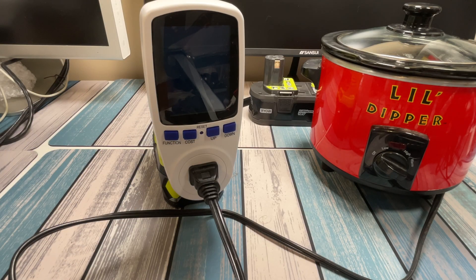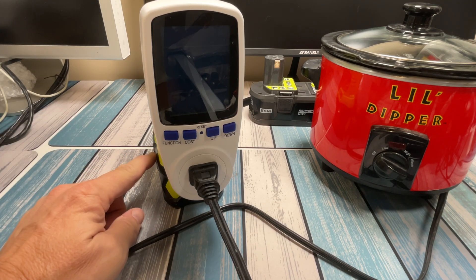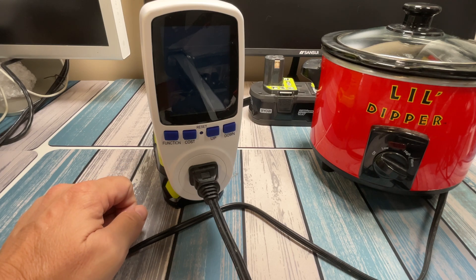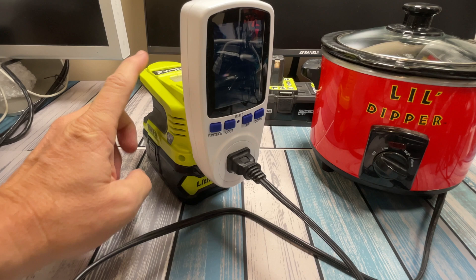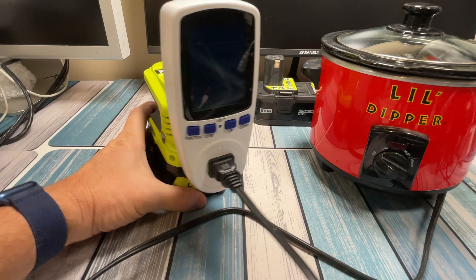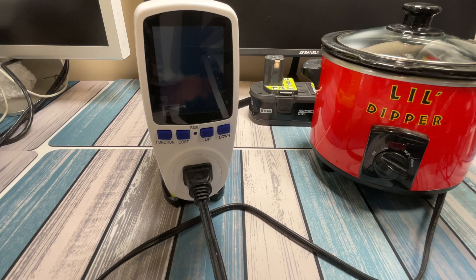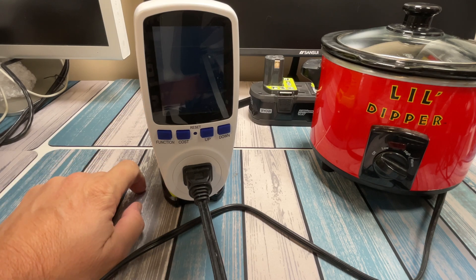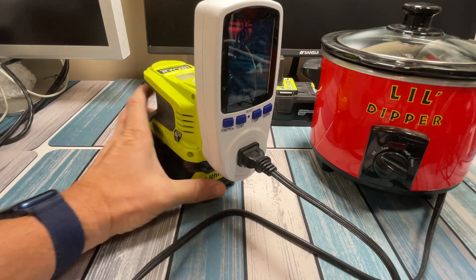Before I turn this on, let me explain what I'm going to be looking at. An 18 volt battery with 8 amp hours of capacity, as advertised, would equate to 144 watt hours — that's the simple math. That's the DC battery capacity before it goes through any kind of conversion to AC, so you're going to lose something off of there. This power meter is going to tell us how many watt hours are being consumed by the little dipper. I don't think we're going to get to 144 because of that conversion loss. And honestly, I'll be happy if we get half of that, because I really don't think this is an 8 amp hour battery — but we're going to find out.